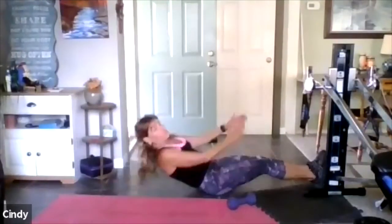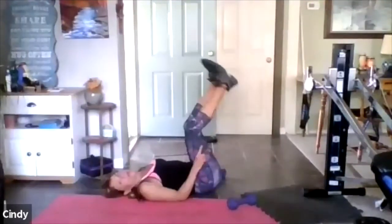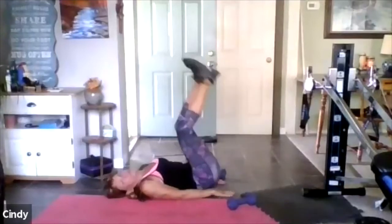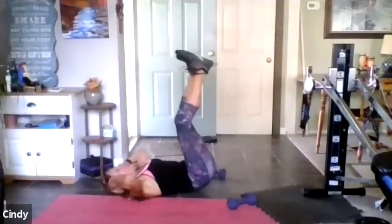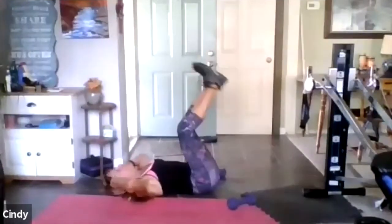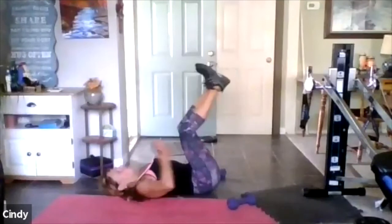Point out — now the hands are on the floor. Good job. Leg, leg, up, up — reverse curl. Now with the reverse curl, I have decent balance. I can't say it's great, but I can actually put my hands behind my head and really focus on the lower abs.